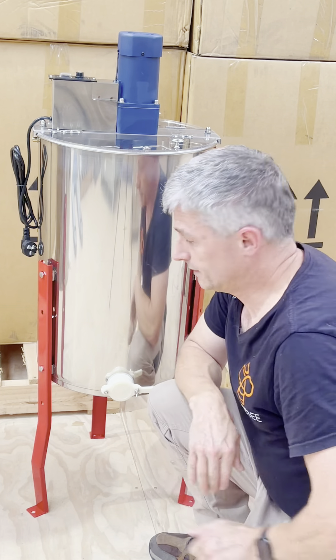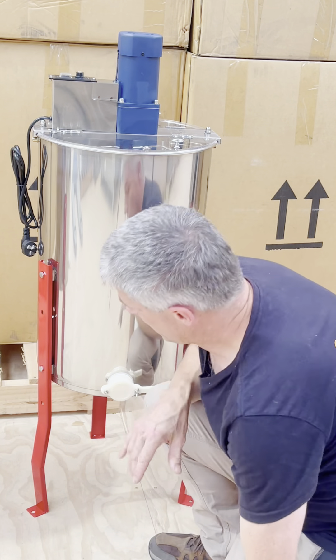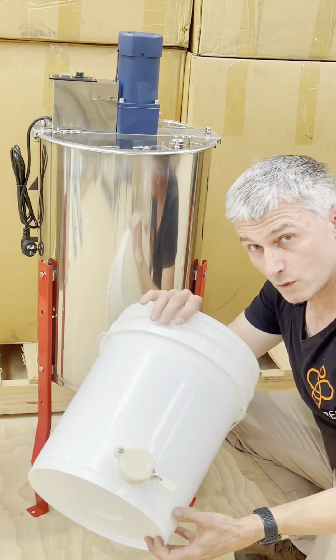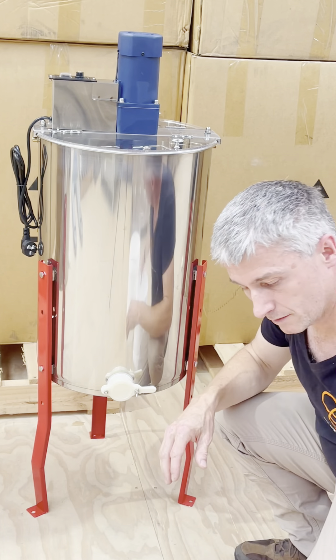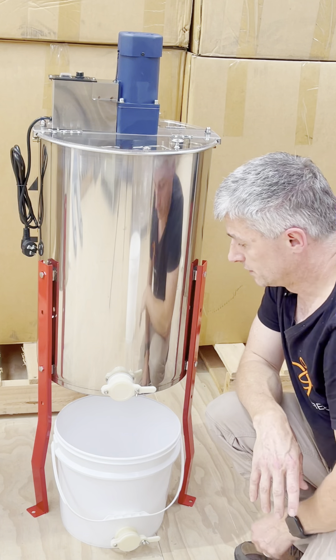On the legs — there are effectively three legs — they can be set to two different heights. At the highest setting you can fit a 20-litre bucket underneath with no problems at all. If you bring it down to the lower level, a 15-litre bucket will also fit underneath, so both sizes are accommodated.